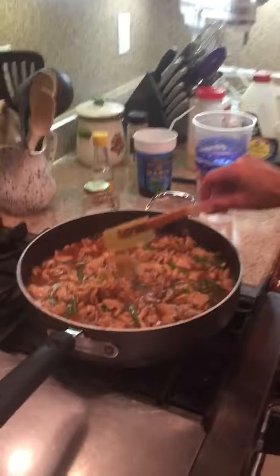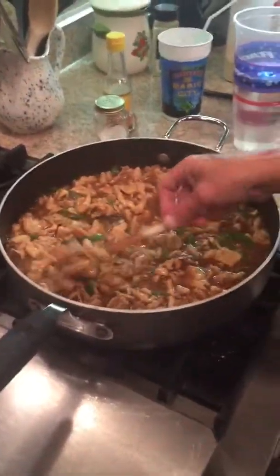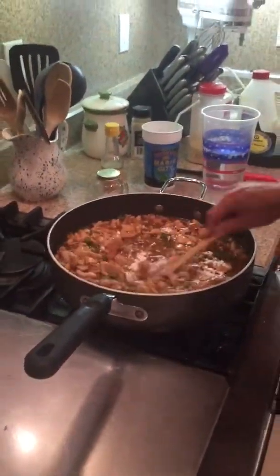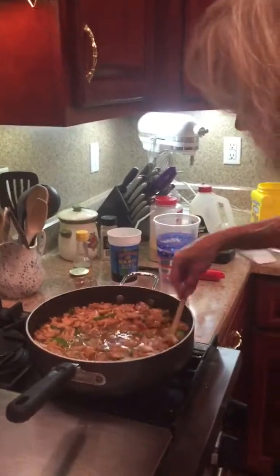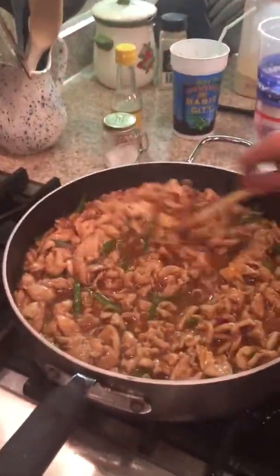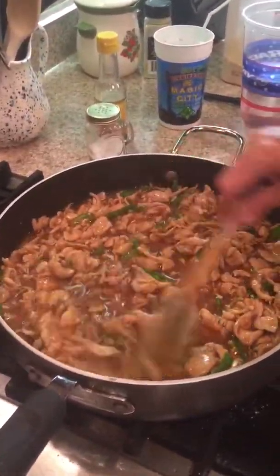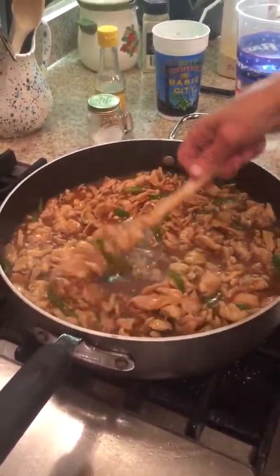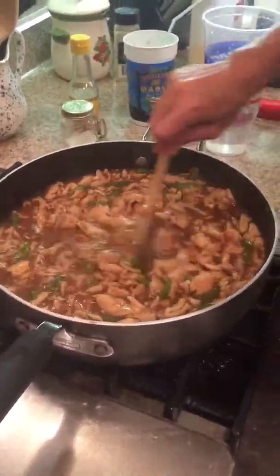That's a little too soupy for me, so I'm going to add a little bit more cornstarch even with it hot. Some people wouldn't recommend doing this, because if you don't stir it in fast, it's going to clump up and not be good. Just throw it in and start stirring fast. When it starts picking it up, it just dissolves — if you get it in there fast enough, it will dissolve and get back to the consistency you want. Not too thin, not too thick — pretty much just the way I want it.